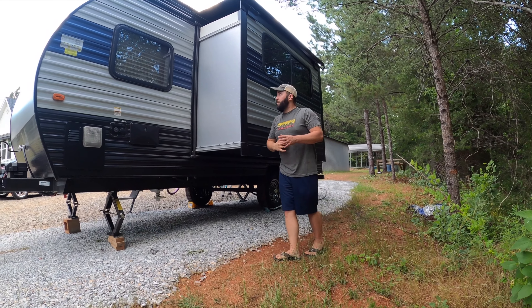Since there's no glue, it sticks on great and you can just peel it off if you make a mistake. You can tell the difference — I haven't done this other window yet, but it gives the camper a whole new look and helps block the sunlight coming through the windows, keeping a lot of heat out. I highly recommend the window tint.